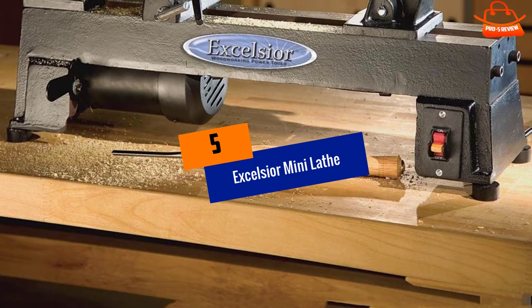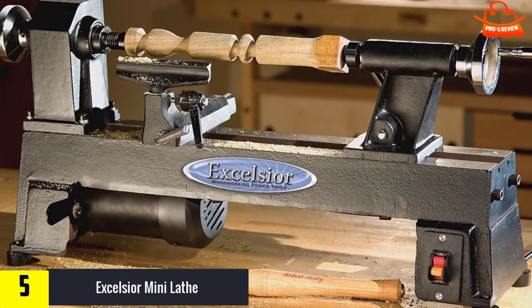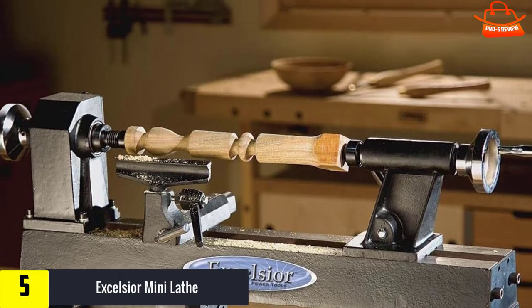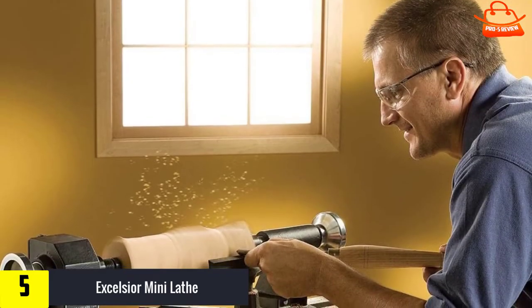Starting at number 5, we have the Excelsior Mini Lathe. If you want to stick with smaller crafts — beautiful tiny resin bowls and pens, acrylic duck or goose calls, bottle stoppers, and things like that — then you might want to go with a mini wood lathe.